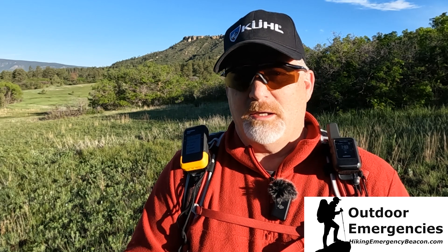Thanks for joining me out here at Hiking Emergency Beacon. If you'd like to support Hiking Emergency Beacon, there's a link in the description below. See you back out here in Colorado in the next video.